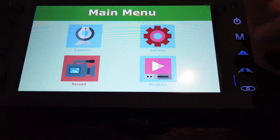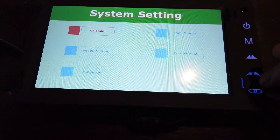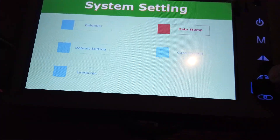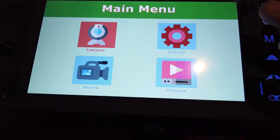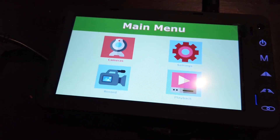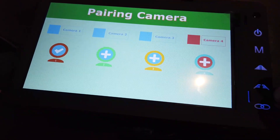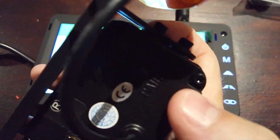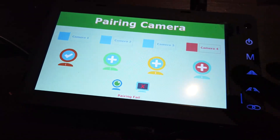You can put it into record mode — if you have an SD card inserted, it will record. M goes back, and you can play back footage. Settings are fairly basic: format SD card, set a date stamp, and set the calendar. Under camera settings you can delete or pair a camera — just go in, select pair camera, choose camera one, two, or three, and it will show a pairing prompt. Then push the pair button on the back of the camera with power on to connect it.